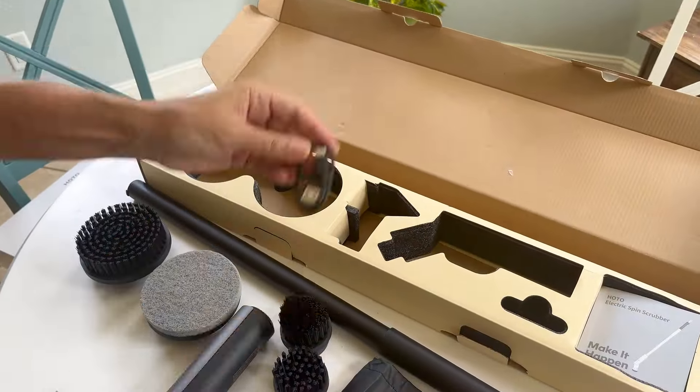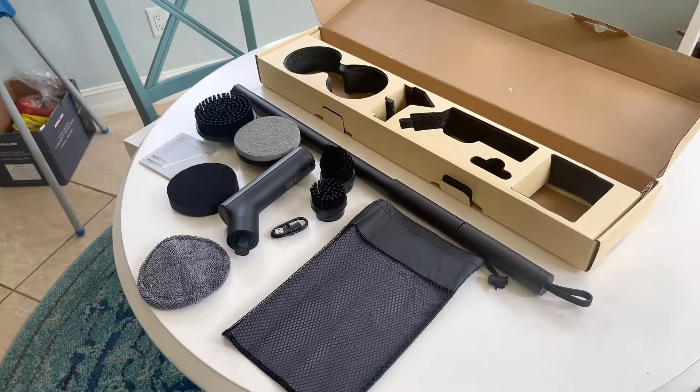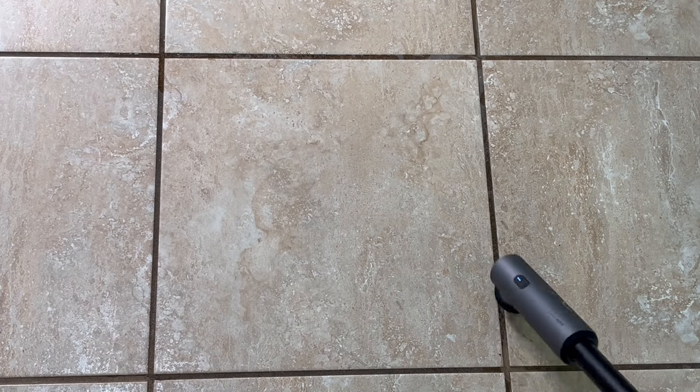It comes with a USB cable to charge it up, and it assembles quickly and easily. We're going to demonstrate how it does on our kitchen tile grout, which is prone to collecting lots of dirt and grime.